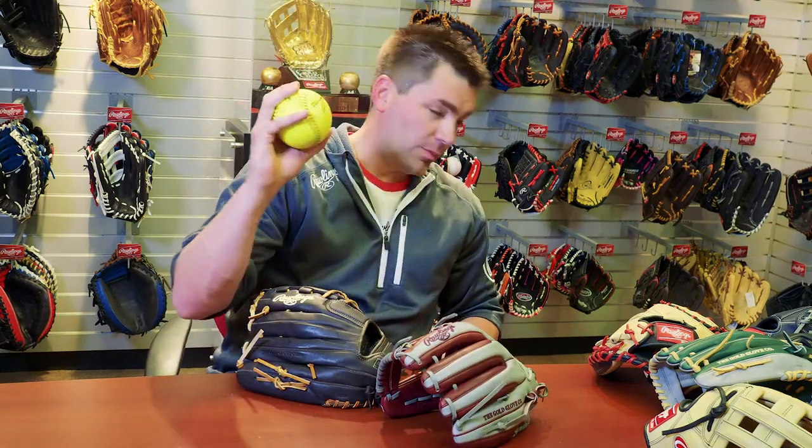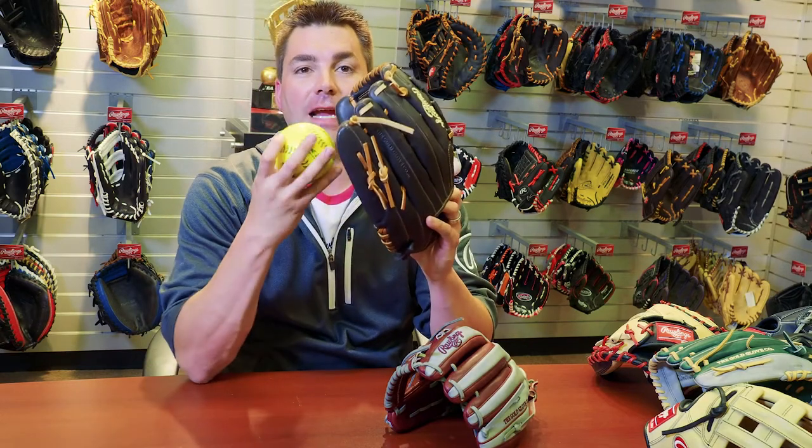Softball gloves are traditionally a little bit larger due to the size of the ball versus a baseball, so there are specific patterns designed for a softball that allow you to perform at your highest level in the way the glove is designed for that specific sport.